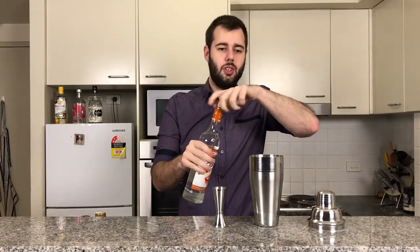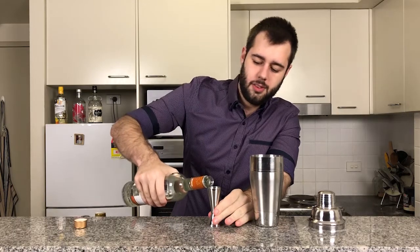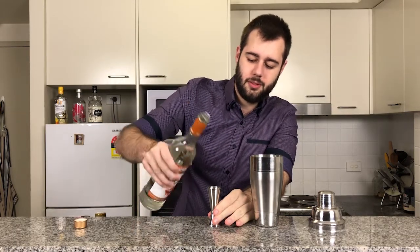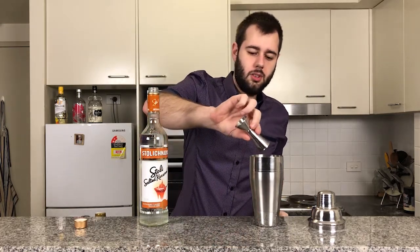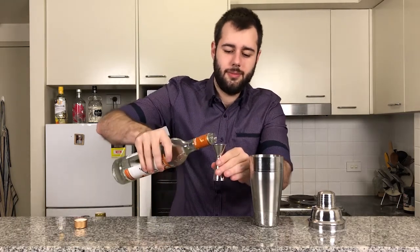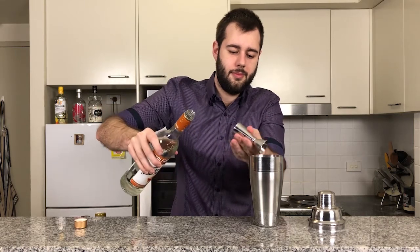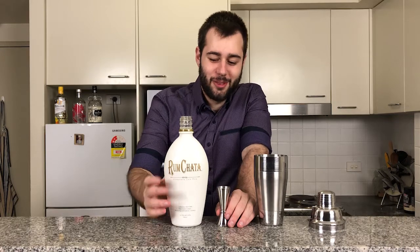So without further ado, let's get started. First we're going to do an ounce and a half of salted caramel vodka — there's the ounce and there's the half. Now we're going to do an ounce and a half of RumChata.